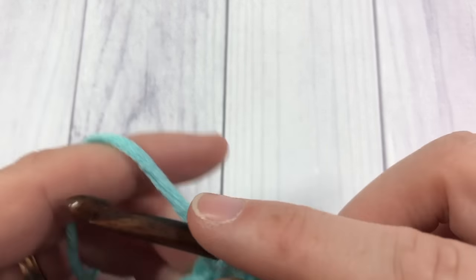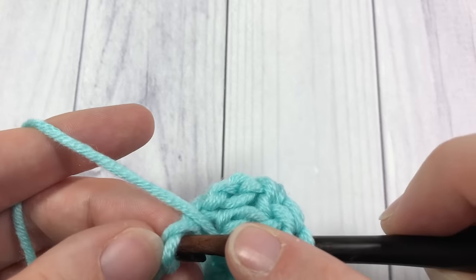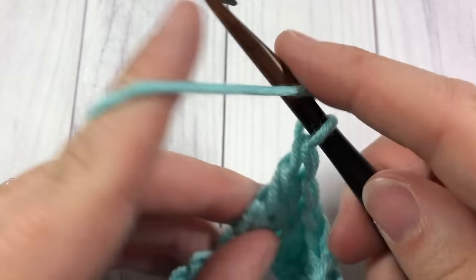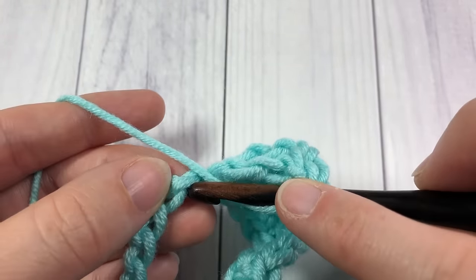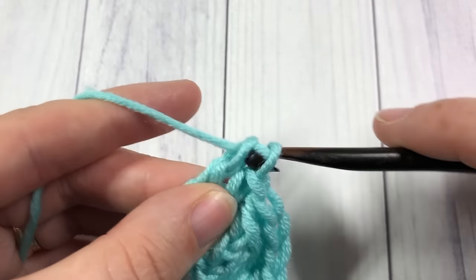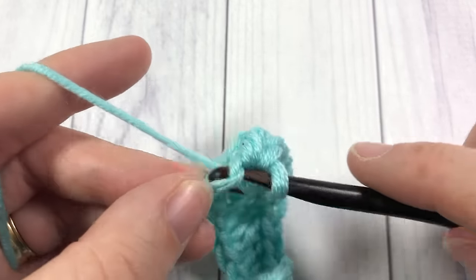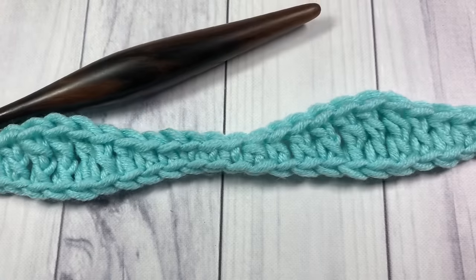One double crochet into each of the next two stitches, and then one triple crochet into each of the next three stitches. Start your decrease with one double crochet into each of the next two stitches, and you're going to end with two single crochet stitches — one in each of the final two chains. That brings you to the end of row one.